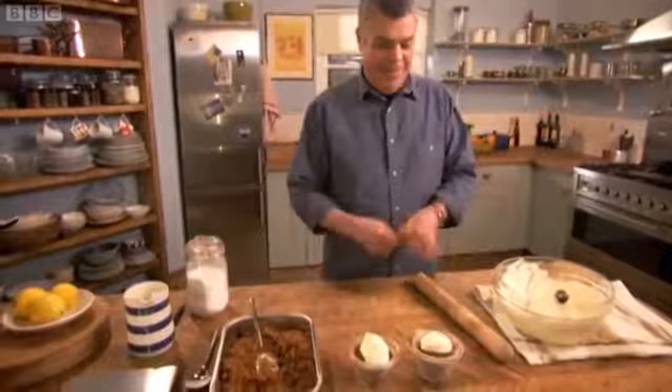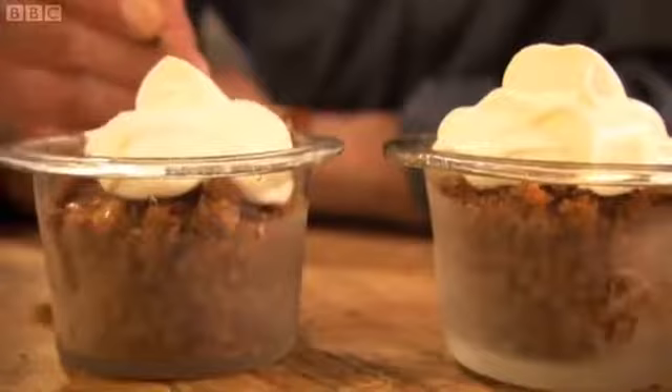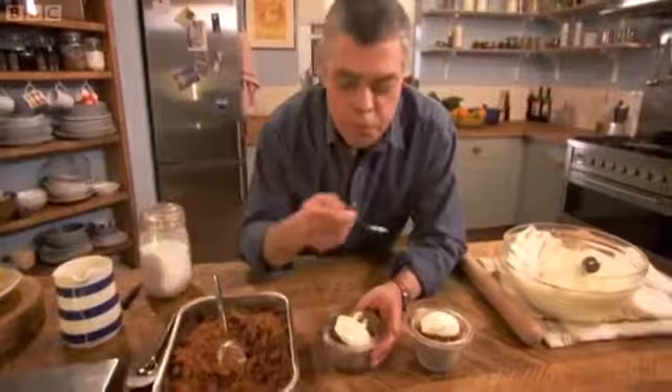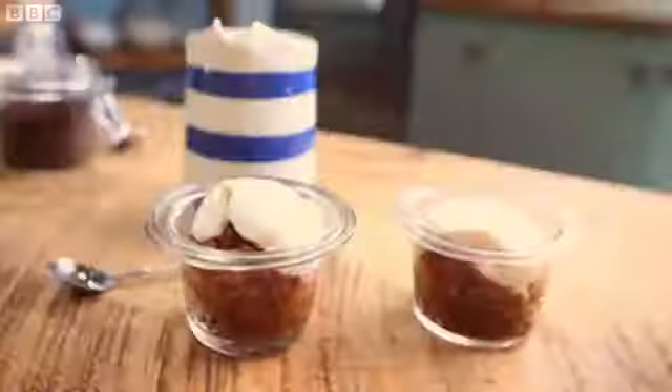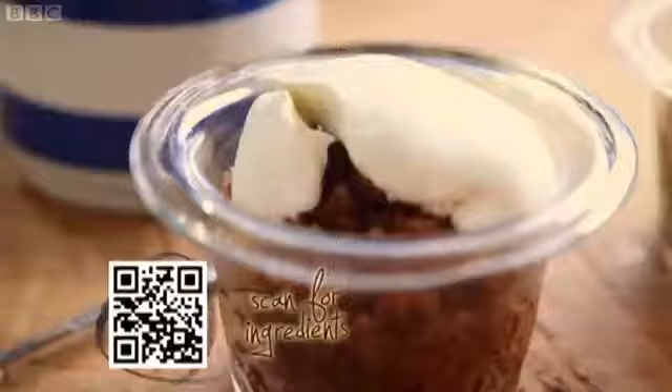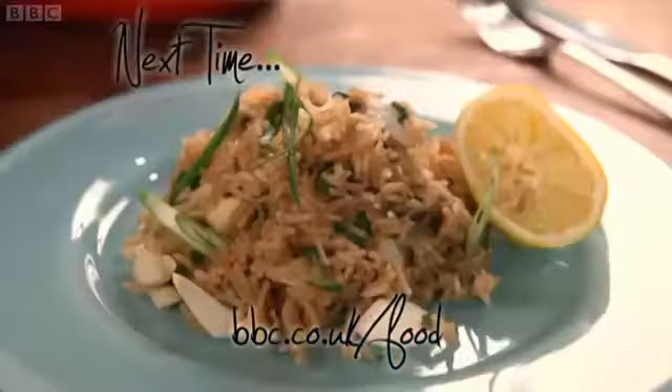Wow. This really gets me going. Coffee and cream, all melting. It's marvellous. This combination of ice cold coffee and soft rich cream is the classic Italian café treat. Perfetto. Next time I'll be showing you five more super recipes — all of them special, all of them easily made in the comfort of your own kitchen. Restaurant quality, made by you.